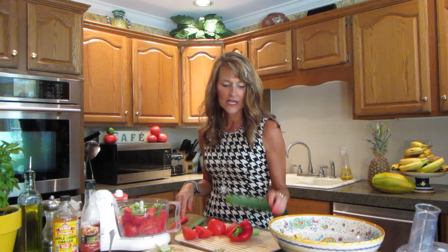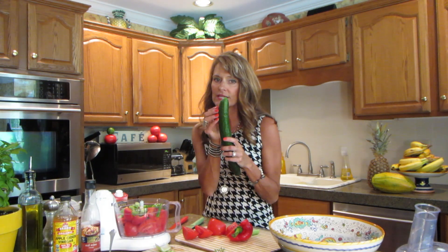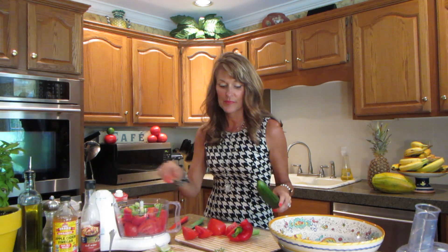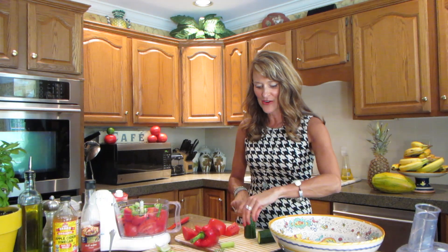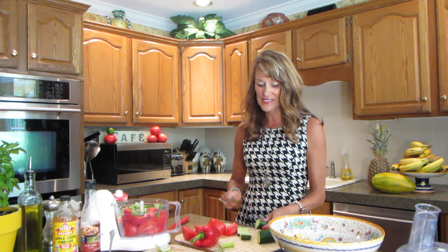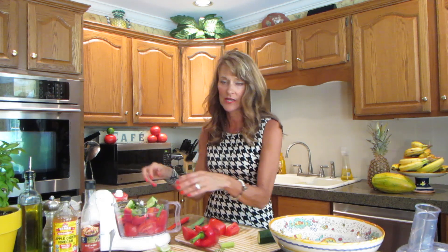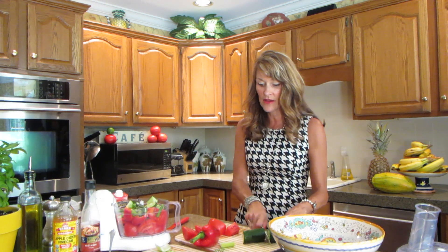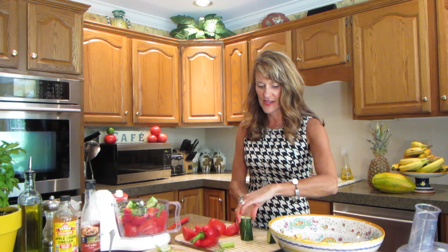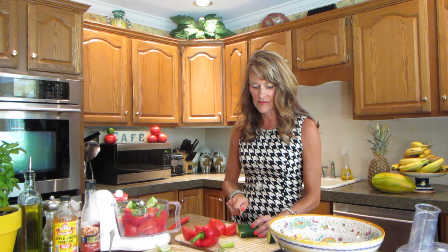I also have a cucumber. All the really good vitamins are in the peel, and while the recipe does call for it to be peeled, I'm not going to do that because I'm not willing to sacrifice the vitamins in the skin just so it looks pretty. I'm not here to make pretty food — I'm here to make delicious food that's healthy and nutritious, so why would I sacrifice all the good stuff that's in the cucumber skin?